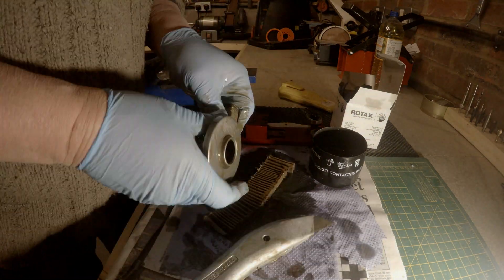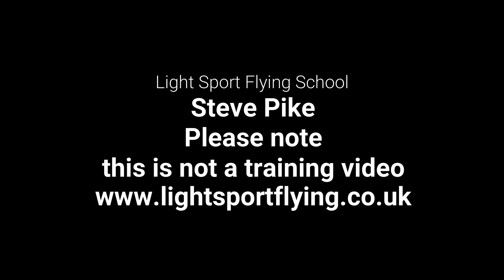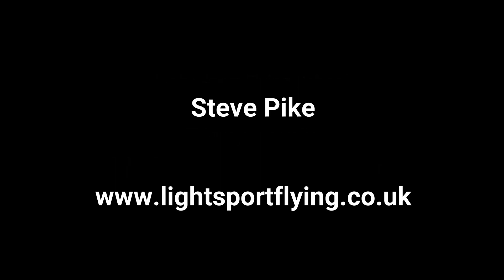Well that's it — just the airframe to do and a flight test. Thanks for watching.